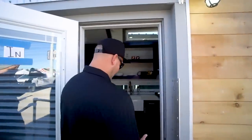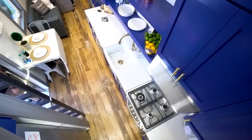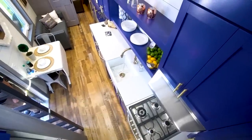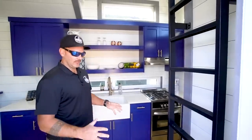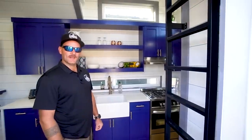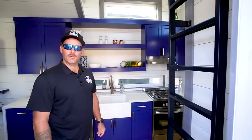As we come in the door, I want to point out the rustic barnwood reclaimed floor. We ran that through the entire floor of the structure and in the loft as well. We really liked what it brought as far as the feel to the modern farmhouse look that we were going for.